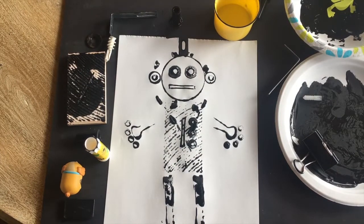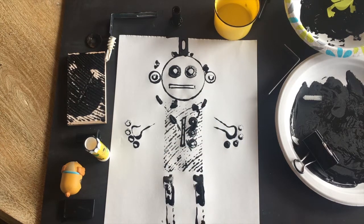Once your robot is dry, you can decide if you want to go back and add color or if you want to fill in the lines. I think he looks pretty great as he is, so I'm going to go ahead and call my robot good.